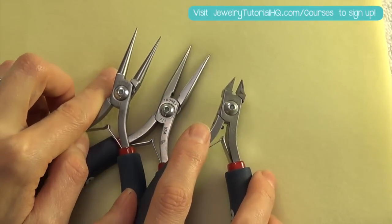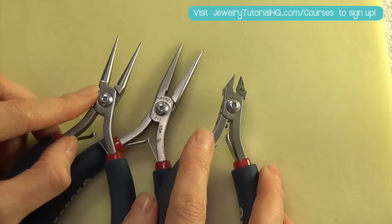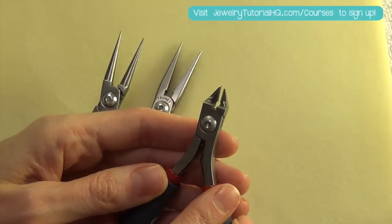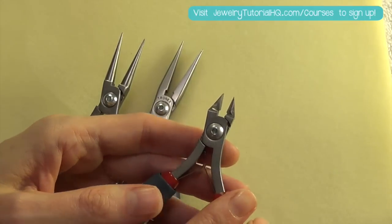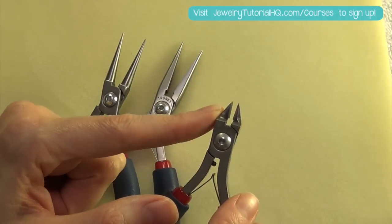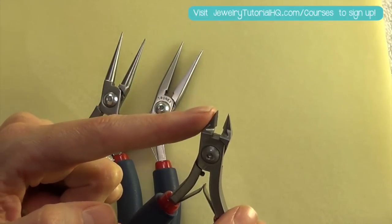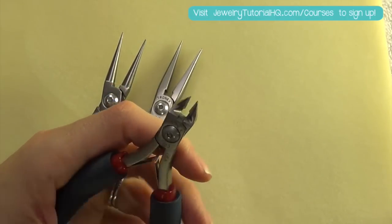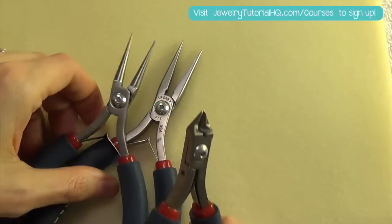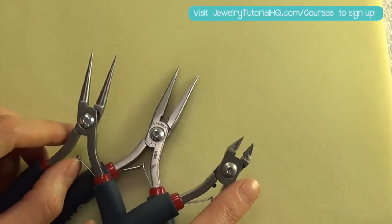These are your standard tools that are good for the wire we're going to be working with in this course, which is 22, 24, and 26 gauge for the most part. If you start venturing into thicker gauge wire, make sure the tools you're using are appropriate for that — they should tell you what gauge to use. For example, I wouldn't want to use these nice cutters on 14 gauge wire; that's going to be too thick and will wear down and damage the tool. I tend to have a more heavy-duty pair of flush cutters for thicker wire.